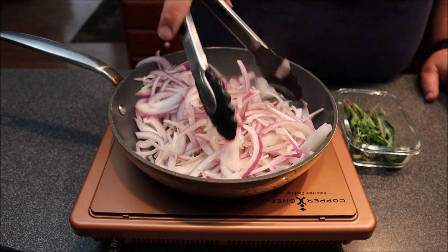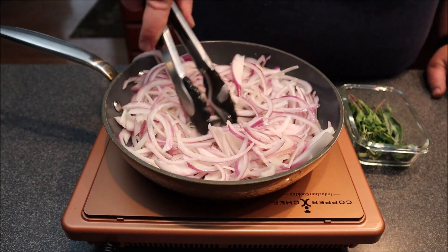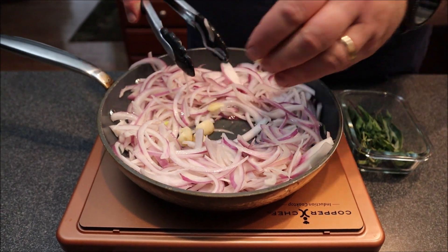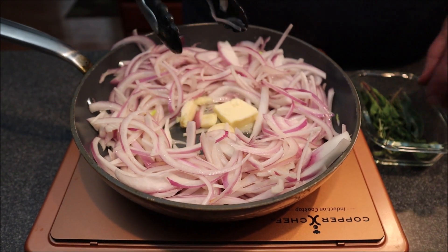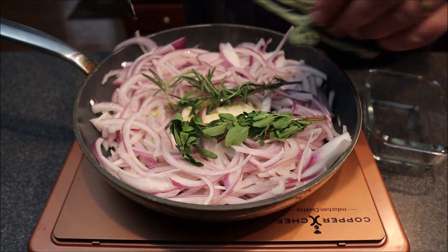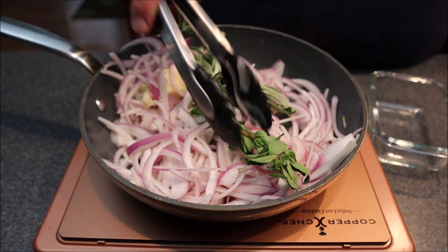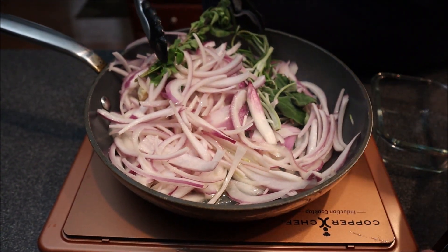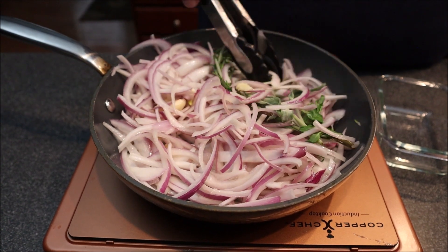I'm giving these a little turn and they're doing quite nicely. Right about this point I'm going to go ahead and add a couple of cloves of garlic and another pat of butter. I'm also going to throw some aromatics in — I've got some marjoram, some thyme, and some sage that we're going to sauté along with the onions.